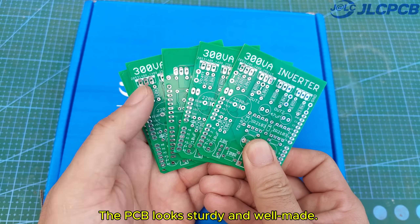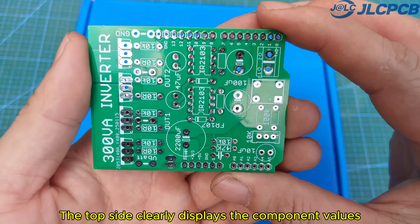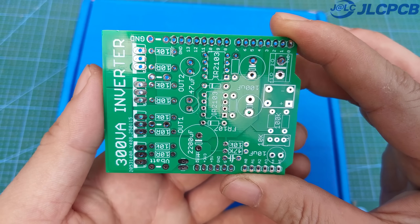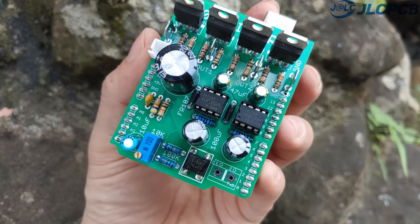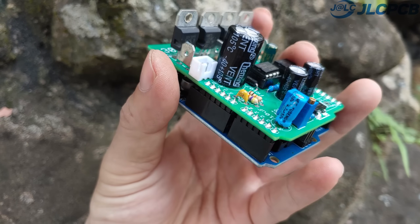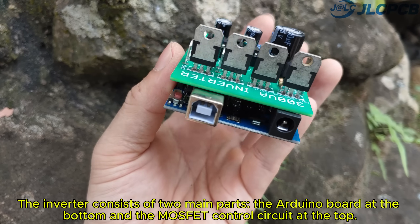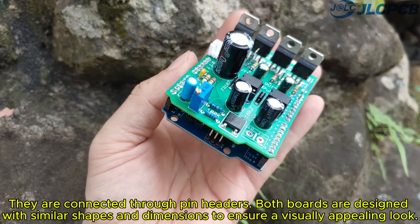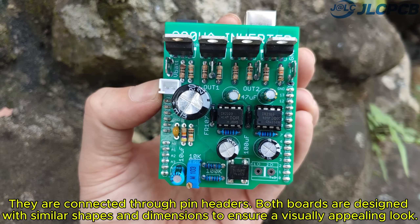The PCB looks sturdy and well-made. The top side clearly displays the component values, making it easy to assemble the components without any confusion. The inverter consists of two main parts: the Arduino board at the bottom and the MOSFET control circuit at the top. They are connected through pin headers, and both boards are designed with similar shapes and dimensions to ensure a visually appealing look.